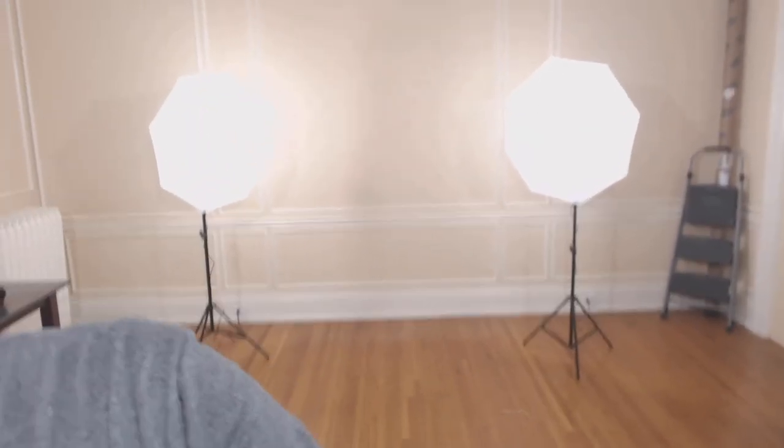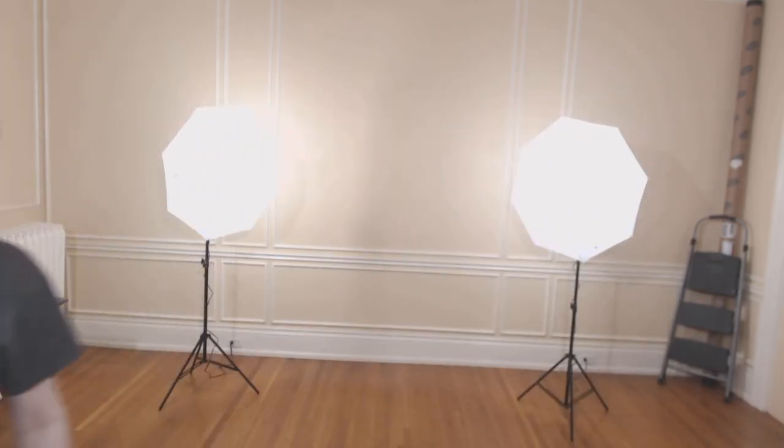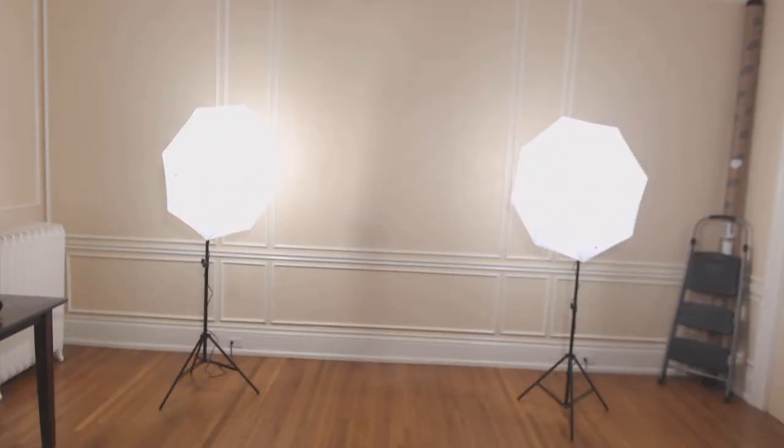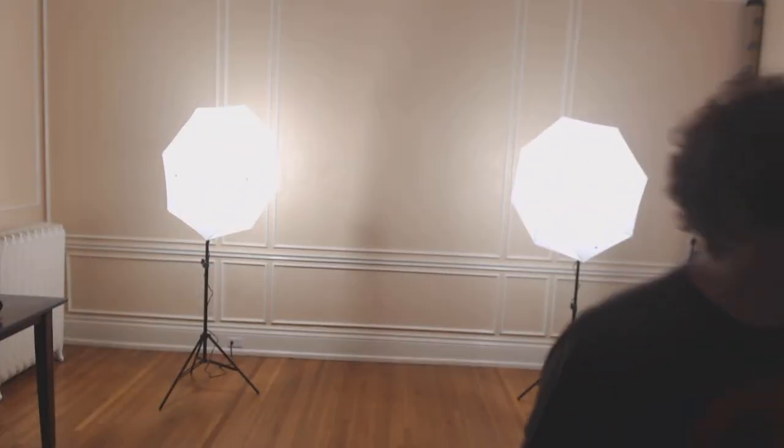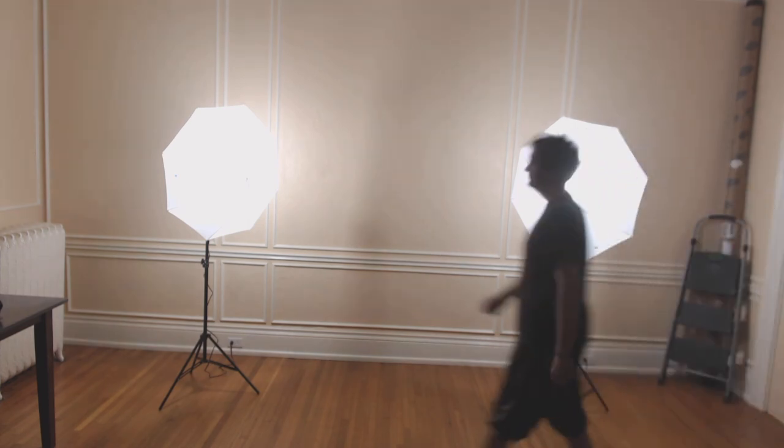I'm going to show you right now — I have the other Limo Studio set up and running. That is the other, and there's a third light directly behind the camera as well. So I'm going to slowly turn off each light one by one. And here is the lighting kit with all the other lights off.